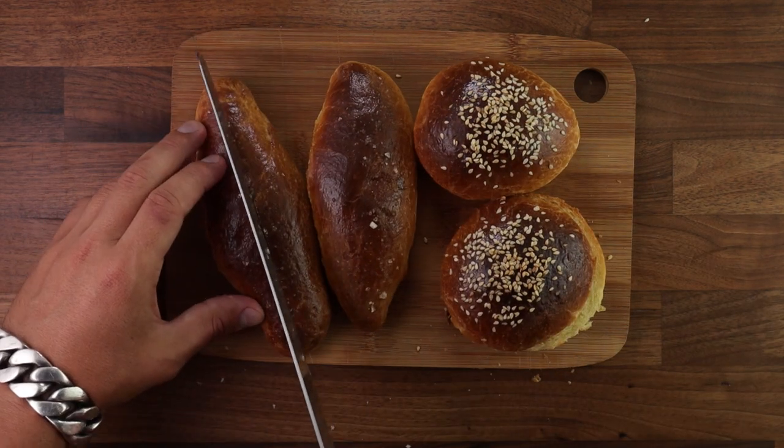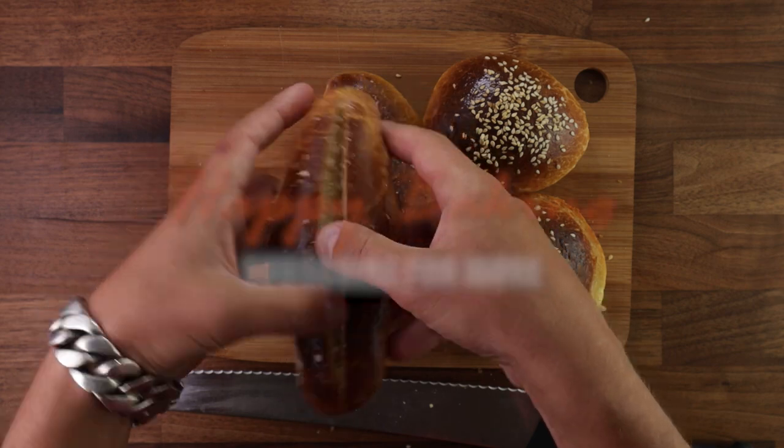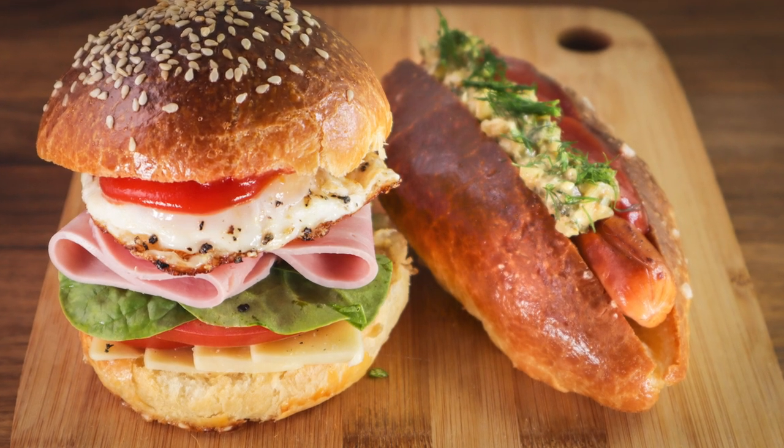What's not to love? If you have any questions or suggestions, write them down in the comments. If you are new to this channel, consider subscribing — lots more baking videos coming up. And check out my brioche playlist. Thank you for watching, and I'll see you in the next one.